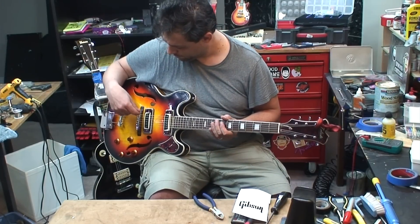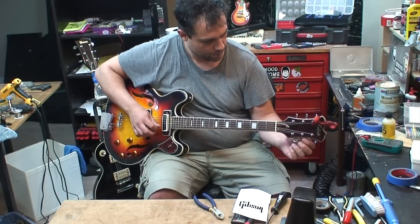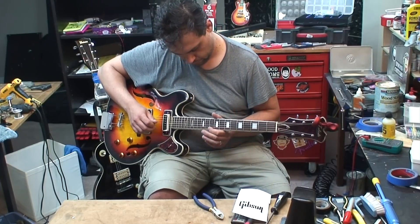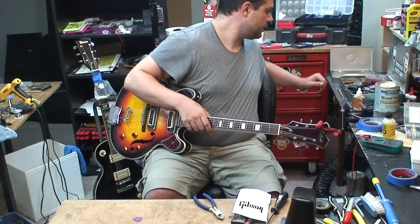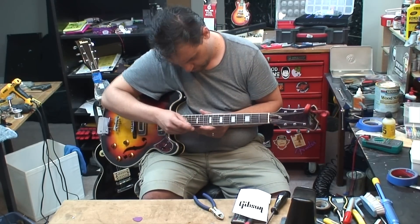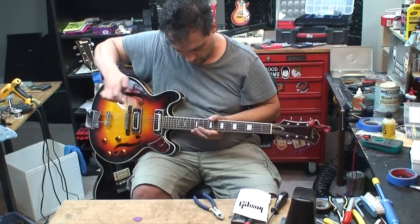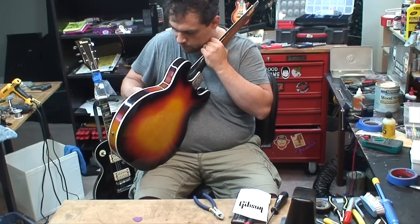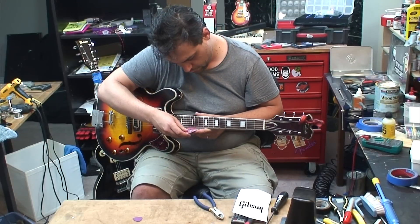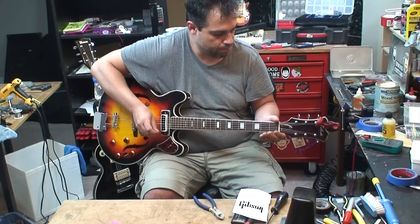Whoever marked that line on the bridge there for where to put it back had it bang on. This action is just a little bit too high for me, let's see where you're at. There we go — 5/64ths, 4/64ths, that's much better.